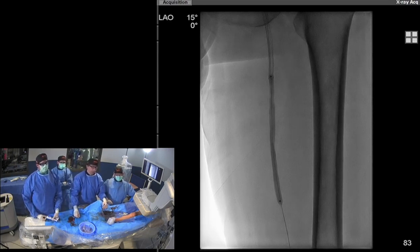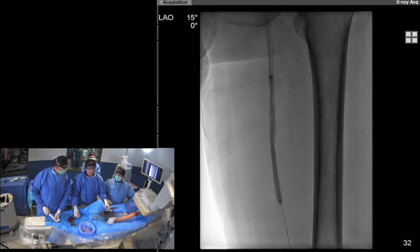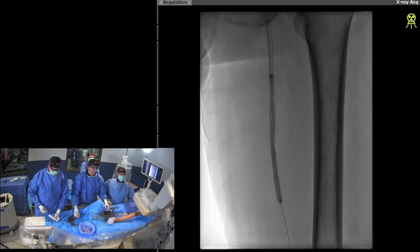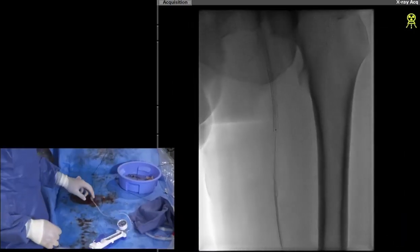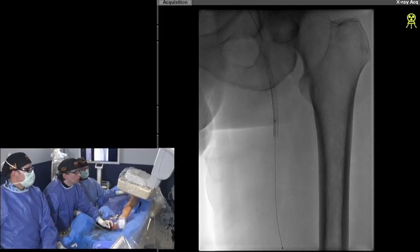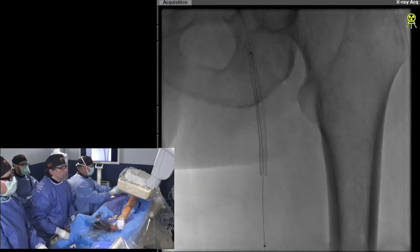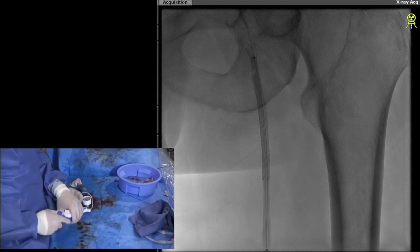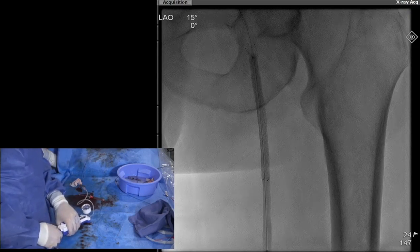We have five minutes left. I'd like to post-dilate the stent, show a final image, and do the remaining work in the popliteal. The balloon inflation time: aren't you the PI for the DCB trial? Three minutes — leave it up for three minutes. It takes time — there's no way to hurry. The instructions for the instructions are three minutes. Give us more time and we'll get you the full result.